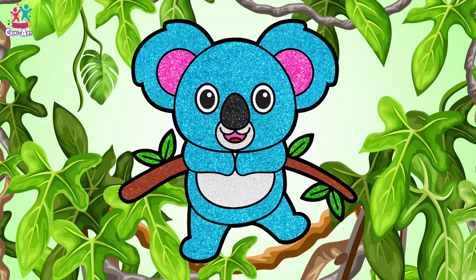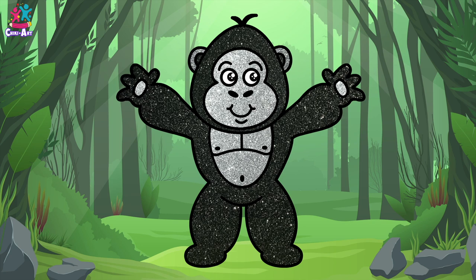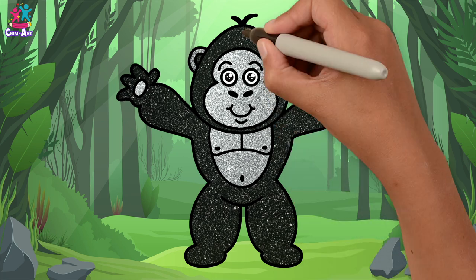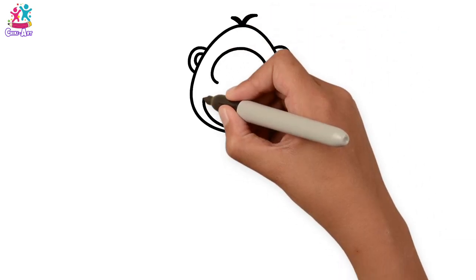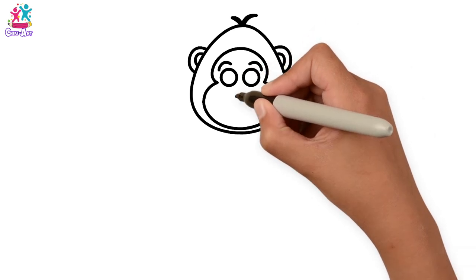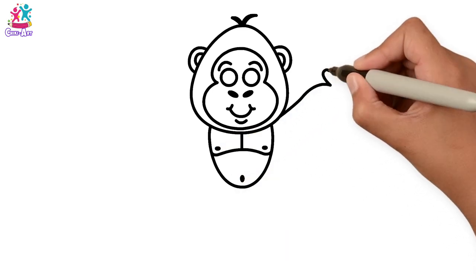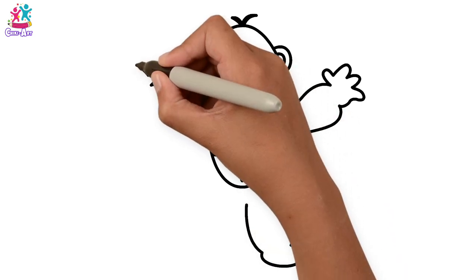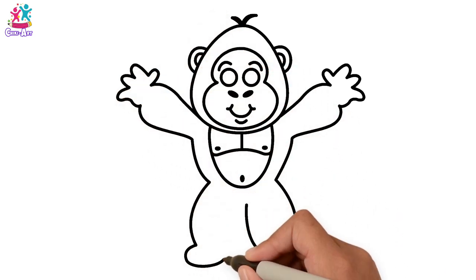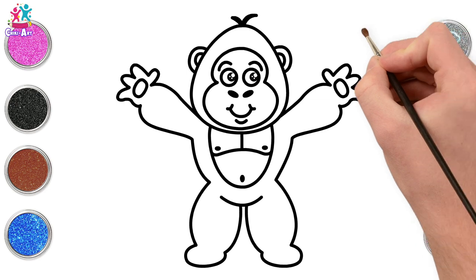Hey kids, would you like to draw and paint a gorilla? Start with the head, the ears, a tuft of hair, the inner face like a figure of eight, eyebrows, circle eyes, little oval nostrils, and a smiley mouth. Now we're going for the chest and the tummy, and the arms are raised with the hands in the air — a bit of symmetry so they're exactly the same on each side. Some palms — ready to paint! Starting with sparkly silver for the outer ear, then black inside and black for the outside of the face.